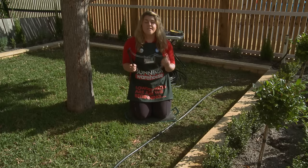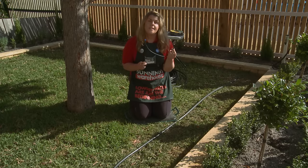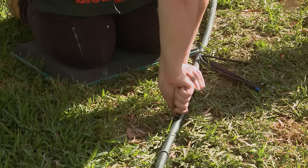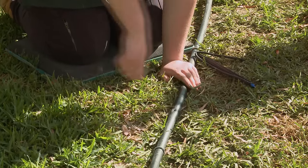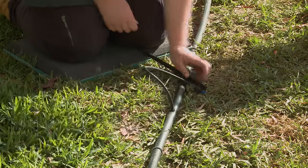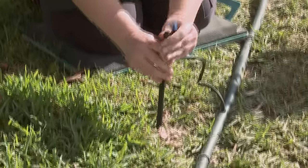With this sprinkler here, it's simply attached to some flexi tube and also a 4mm adapter. All we need to do is use our hole punch, punch a hole in our poly pipe, and put our 4mm adapter in. All I need to do now is simply put my stake in the ground where I'd like my sprayer to spray.